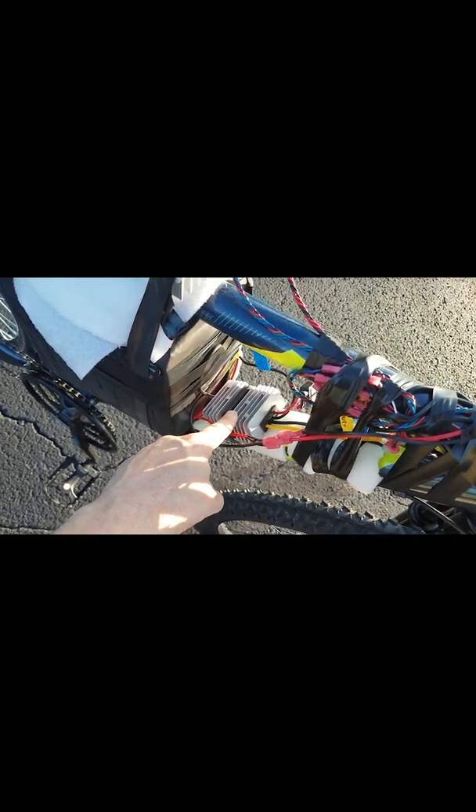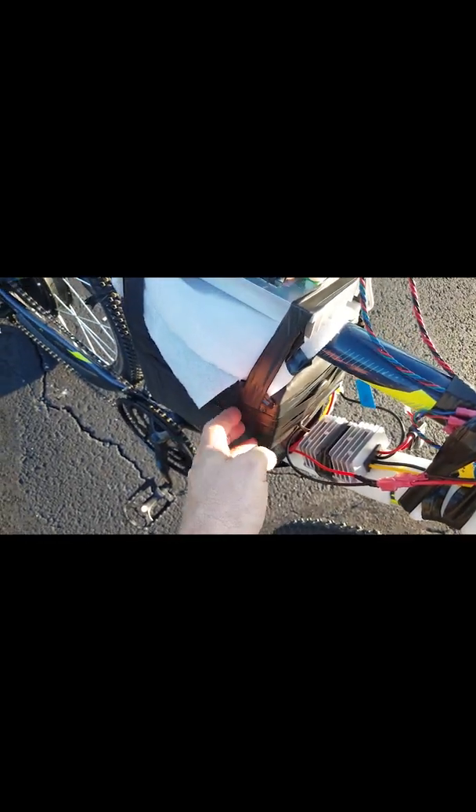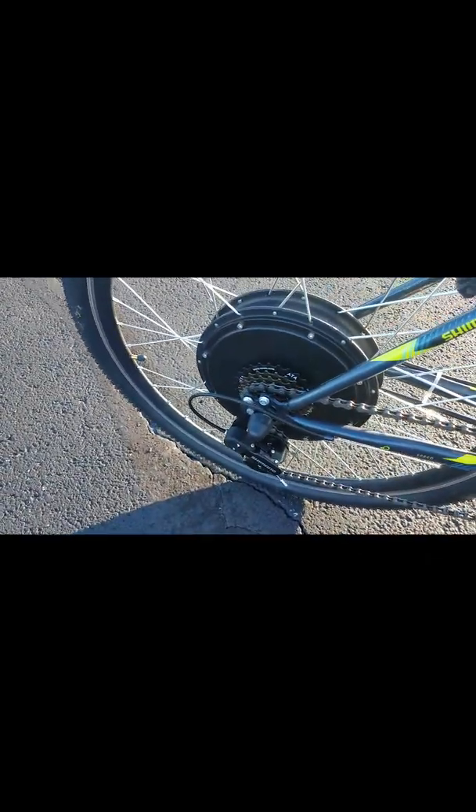I used a little cheap external 48 volt to 12 volt DC-to-DC converter. And there's the battery pack inside here — it's like a 20 amp-hour 48 volt lithium pack. And the hub motor is a pretty big one, I don't know exactly what kind — got it on eBay.